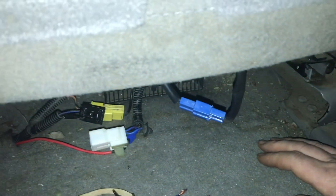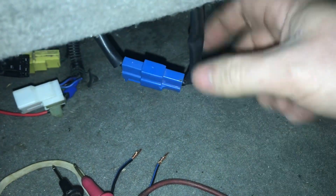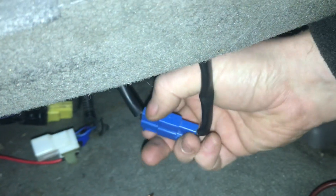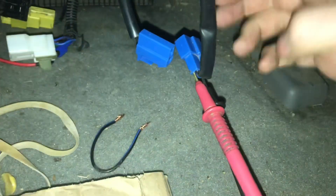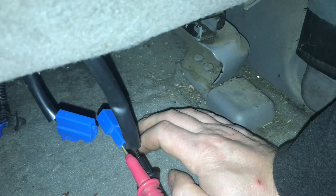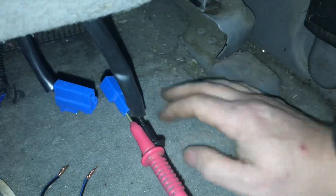Next we have this blue plug - there is a white plug further down but we don't need that one. We're going to separate this blue plug and check the continuity on the side going up into the backrest. We separated the two plugs, put the meter probes into the wire going up into the backrest, and we're checking for continuity. No beep - so there's no continuity. The resistance is 68 mega ohms, so it's open circuit.